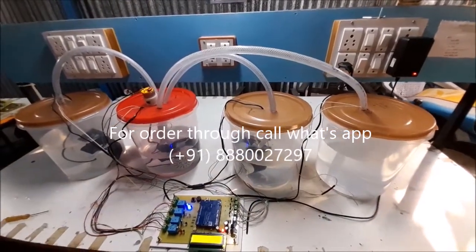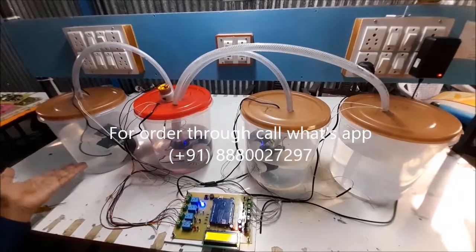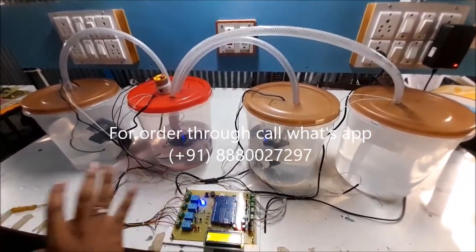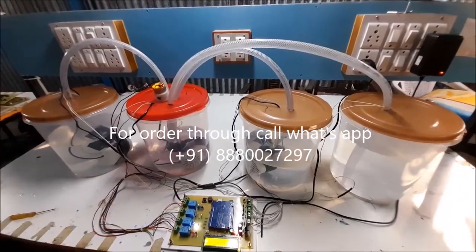Another feature is that if any water tank or chemical tank is empty, then a buzzer will be triggered and the process will be stopped automatically.